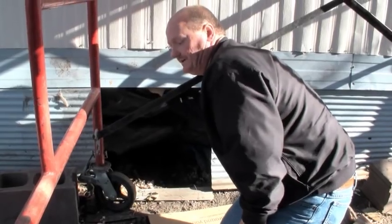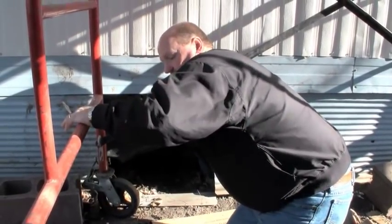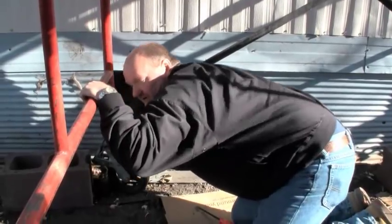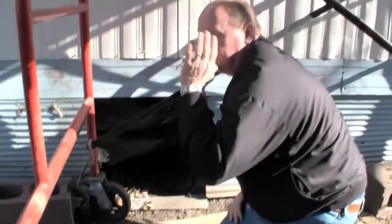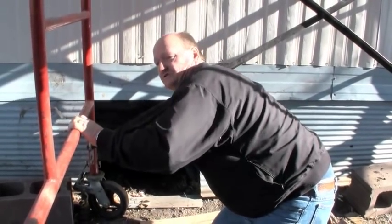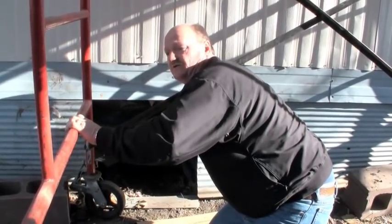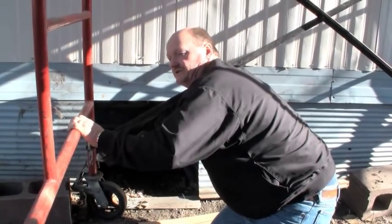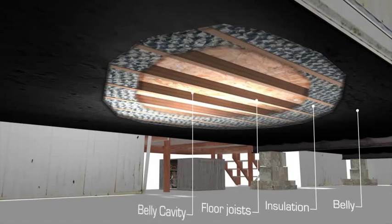It's an old enough home. I'll actually stick my hand up in there and feel for the direction of the floor joists. Now these floor joists run the long way. You'll have to know this when you go to insulate that belly. I feel absolutely no insulation at the floor level and approximately three quarters of an inch to one inch at the belly.